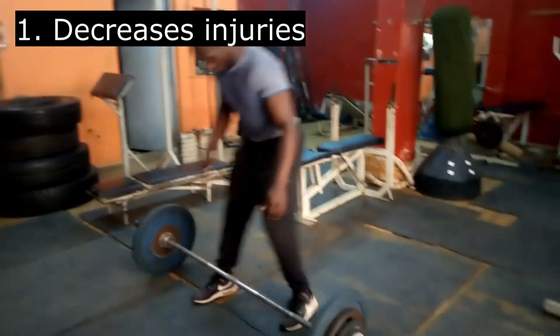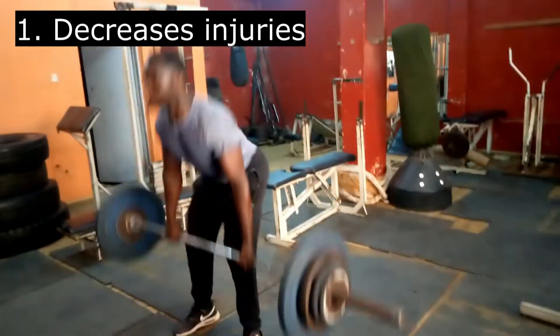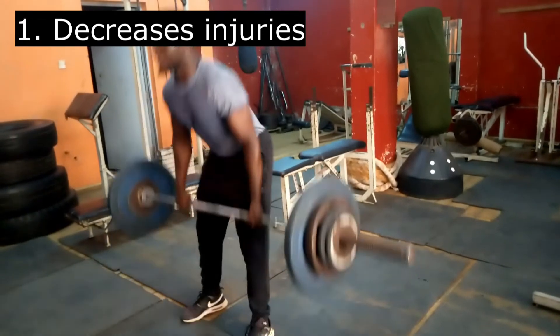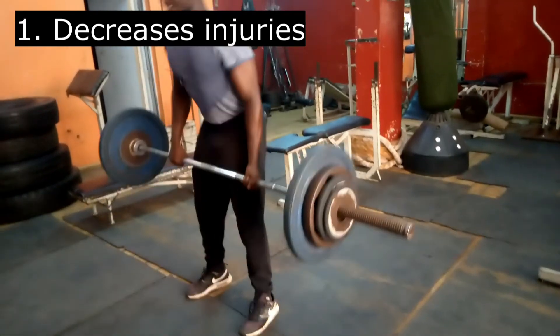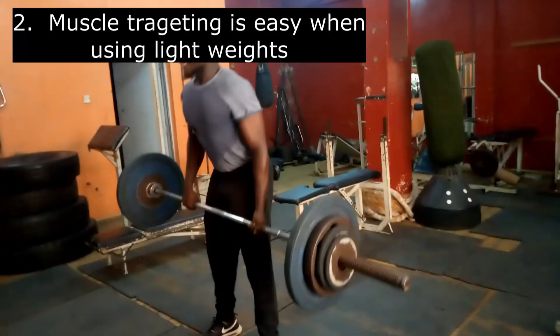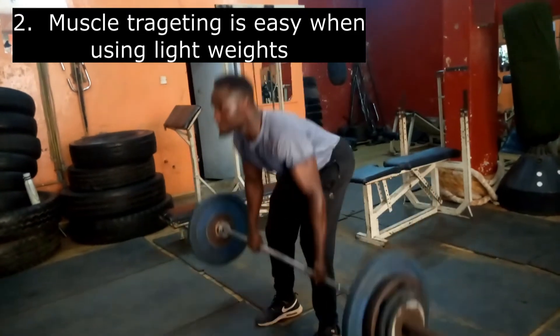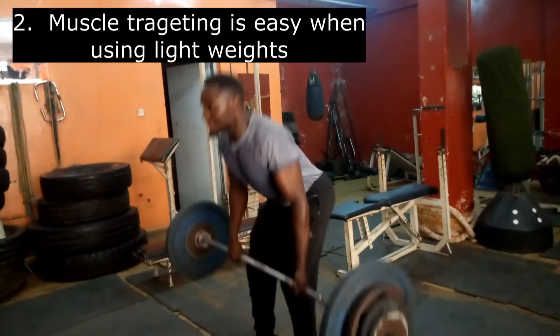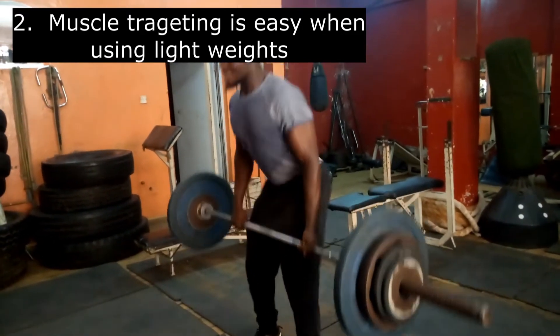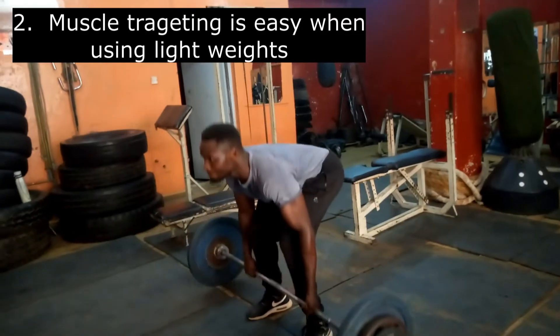Number one: light weight training decreases injuries. Things like muscle strains and even complete muscle tears are more likely to happen while lifting heavy weights, which is not the case with light weights. Number two: muscle targeting is easy using light weights. You can achieve full range of motion during your workouts with light weights and in proper form, which ends up targeting the right muscle.